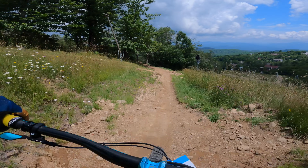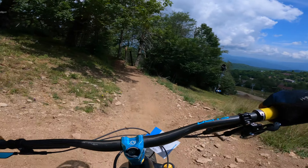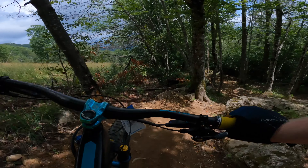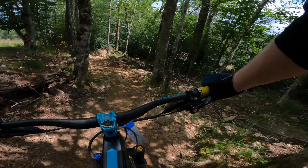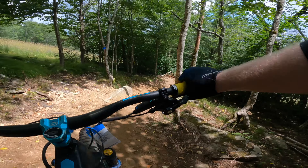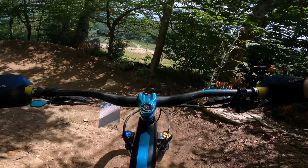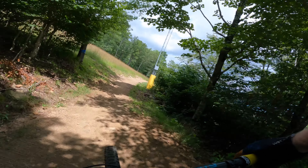Then we get to the part I used to have to walk — unrideable before — and now it's the second easiest section. It really shows you exactly where to go. There are alt lines, but just let off the brakes when you get to the rooty sections and it's pretty simple. Yeah, that's not bad at all.